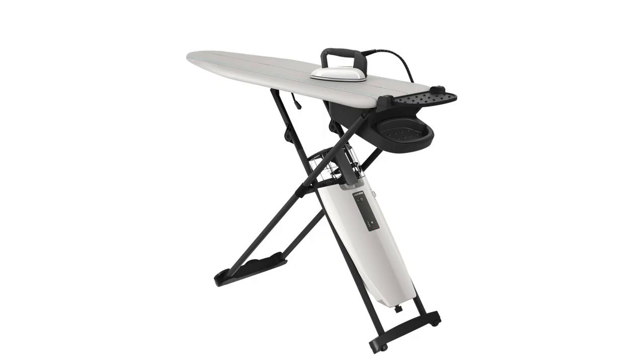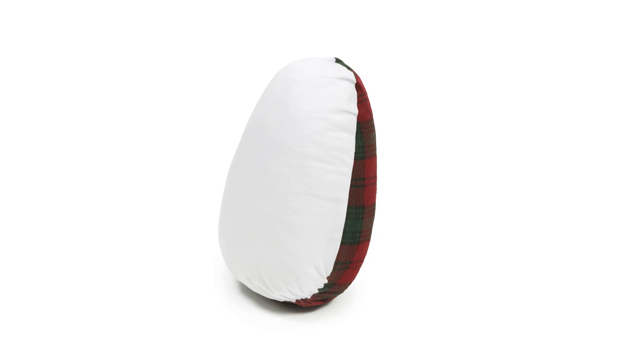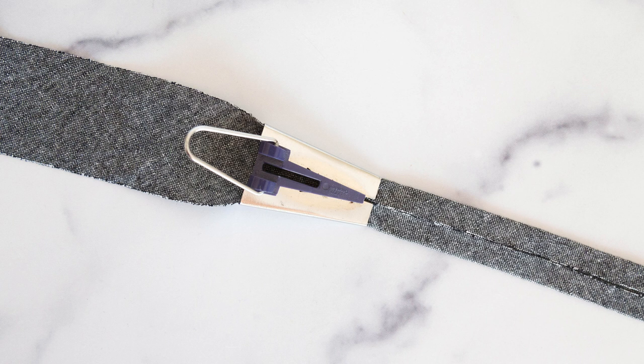You'll also need an iron and an ironing board. I'll be using my Reliable Smart Eye ironing system — I really love how light this iron is along with the active board which sucks the steam through the board — but any iron and ironing board will work. I also like to have a ham and sleeve roll handy for pressing curved bits and sleeves. The final tool you may appreciate is a bias tape maker. While not necessary, if you prefer working with pre-folded bias tape and are making your own, a bias tape maker will make your life a lot easier. Since you'll be creating one-half inch double-fold bias tape, you'll want a one-inch bias tape maker.